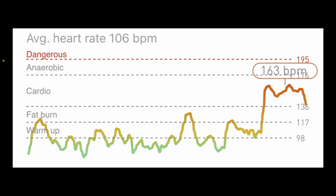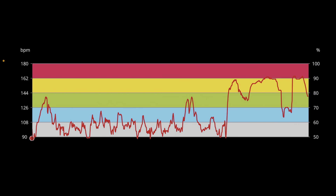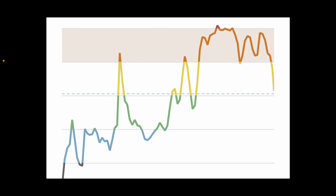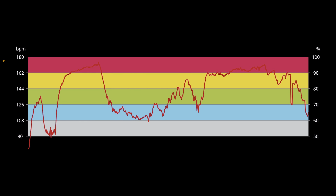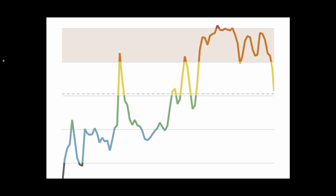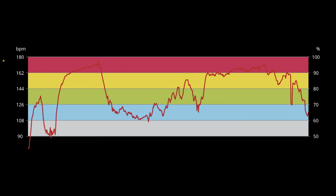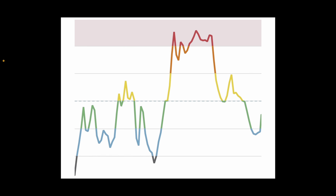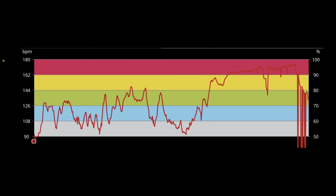In the third workout, with lifting and then a Metcon at the end, it missed the beginning part of the Metcon but caught the end and kept up with some intensity in the latter half. Switching to a different app to extract heart rate zone data, the fourth workout showed it missed the whole beginning — which was a 2K row for time — only catching the last 30 seconds. The last part of the workout was barbell work, and it caught most of that intensity, though not at the peak highest zones. In the fifth workout, again lifting with a Metcon at the end, it actually captured some of the zones correctly, which will show up in the data.